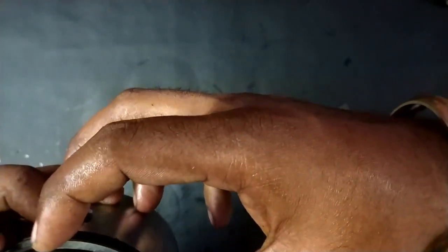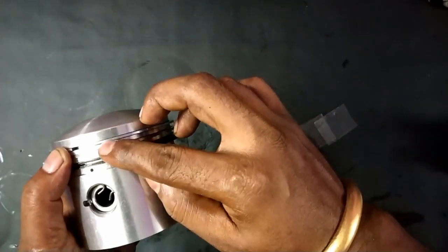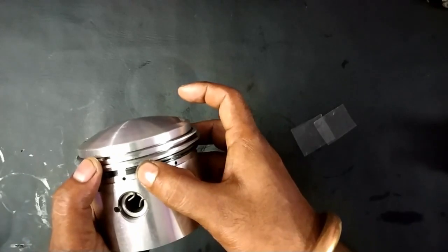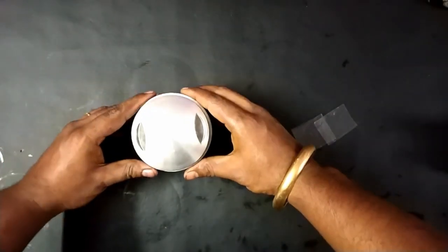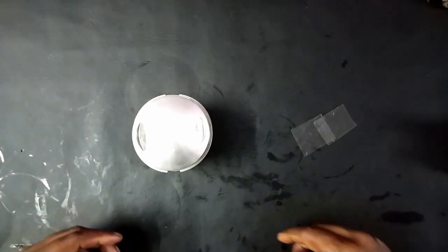The chrome plated ring should be 180 degrees from the second ring. So the first and second rings are 180 degrees apart. Alternatively, you can keep the second one at 90 degrees facing the opposite direction. This is the best orientation. Thanks for watching.